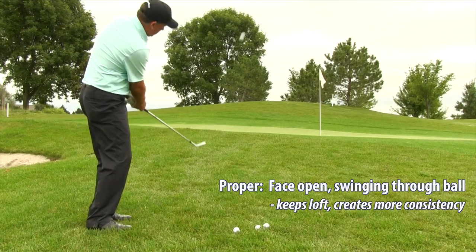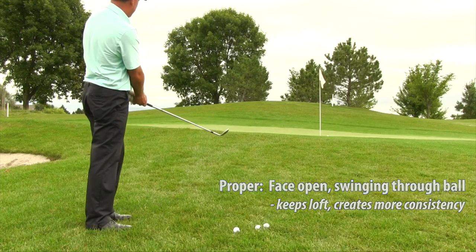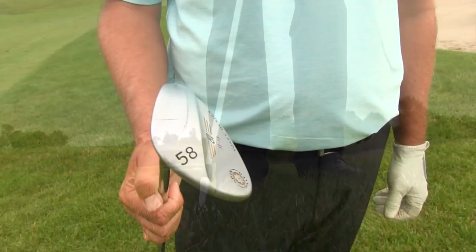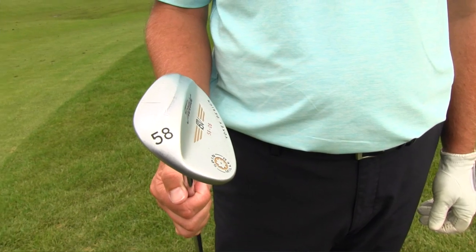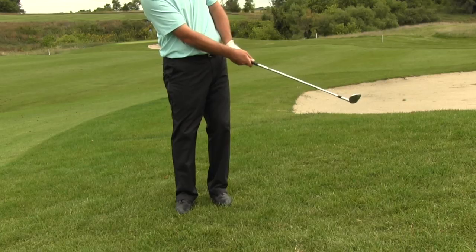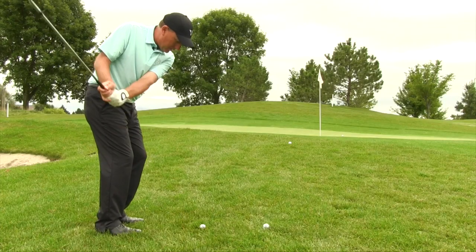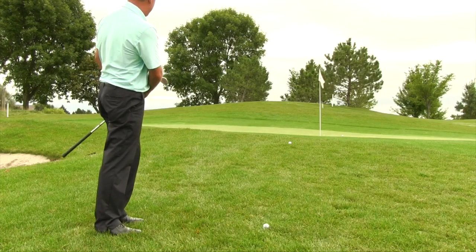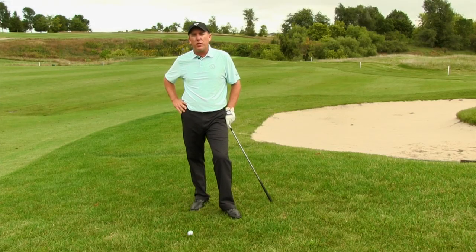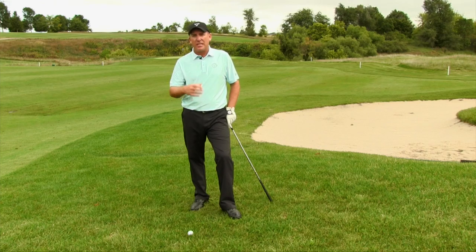So hitting chip shots out of the rough: you've got to have proper ball position — that ball is going to be definitely back in the stance. Grab a club with a lot of loft because you need some speed; with loft and speed you can get some height and get that club through. In the motion, keep the face slightly open which will allow the ball to come out a little bit higher. These tips on proper ball position will help you navigate those chip shots out of the rough.